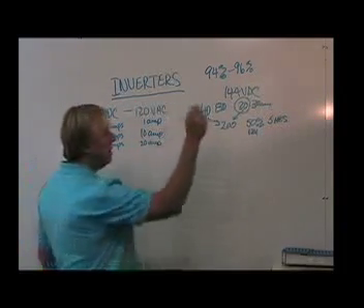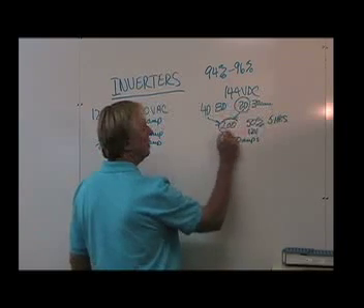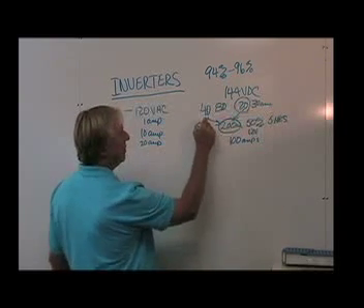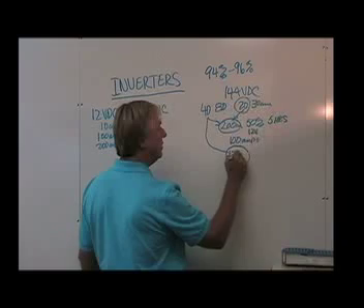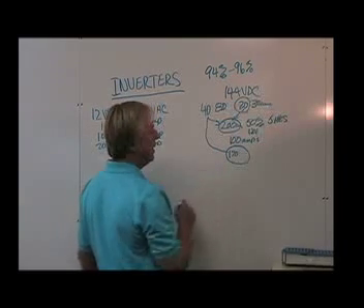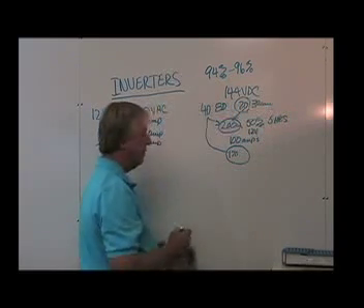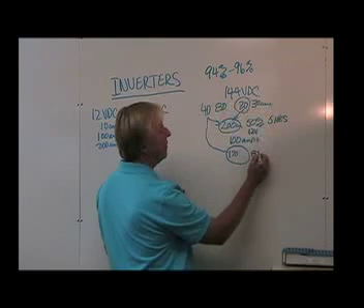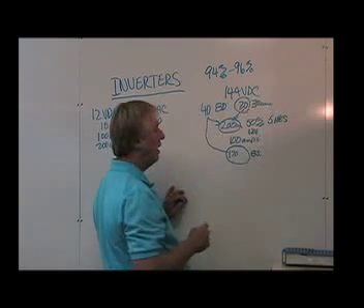If suddenly that 20 amp draw becomes 100 amps, then based on Peukert's formula, I no longer have a 200 amp hour 4D battery. Because of the higher amperage, I now may have a 170 amp hour battery, which means that if I drew 100 amps out of the battery all in one shot, I could really only run the battery pack for less than an hour — basically about three quarters of an hour.